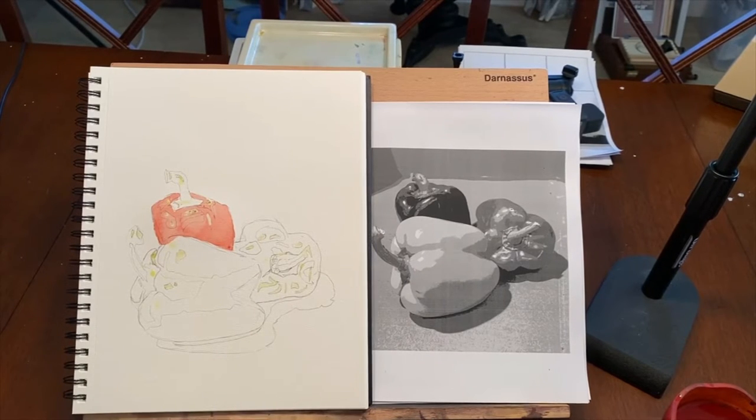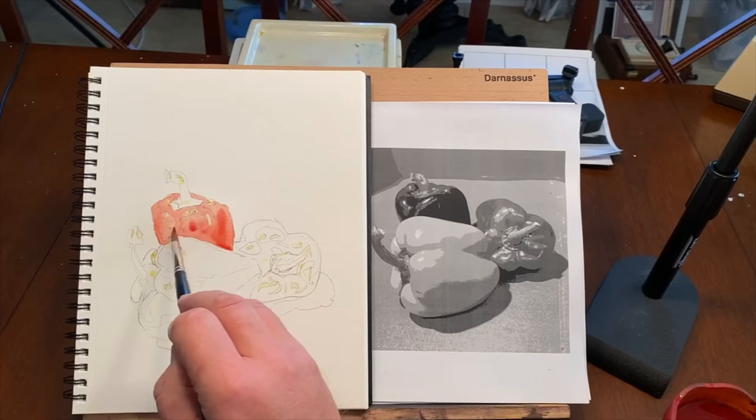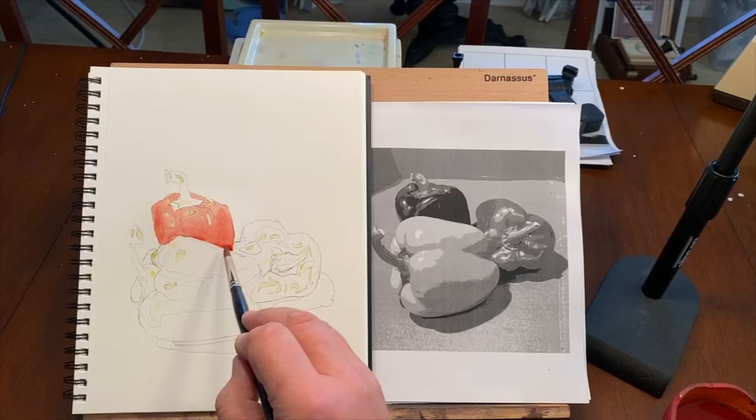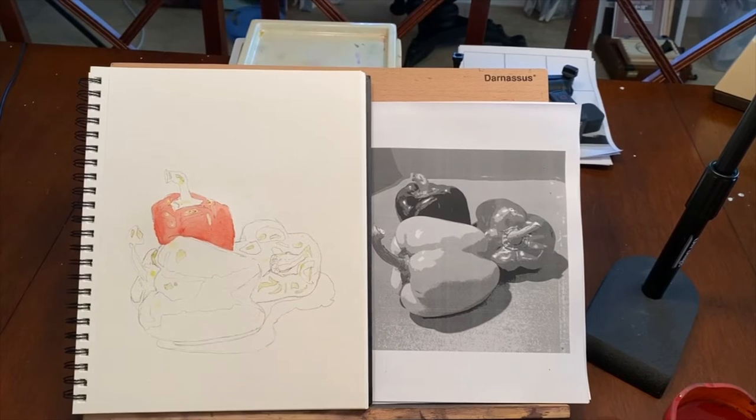What I can do is work wet into wet. As long as I keep this red wet right now, I can come in with some of the dark. I re-wet the pepper so that it was still wet — I don't want to lose that wetness. I'm putting a little bit of purple into its own well as well as some Payne's gray, and we can use both of those colors with some of that red to make the darker red color.